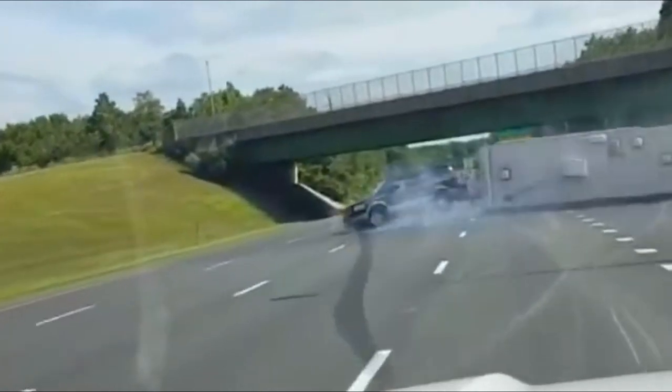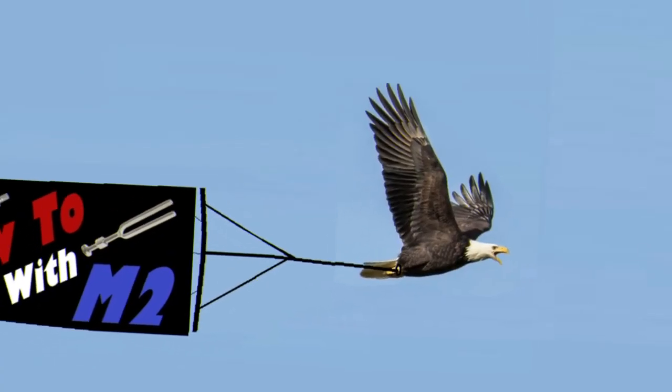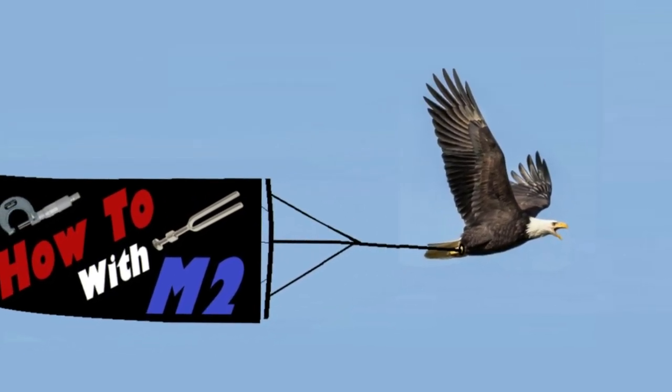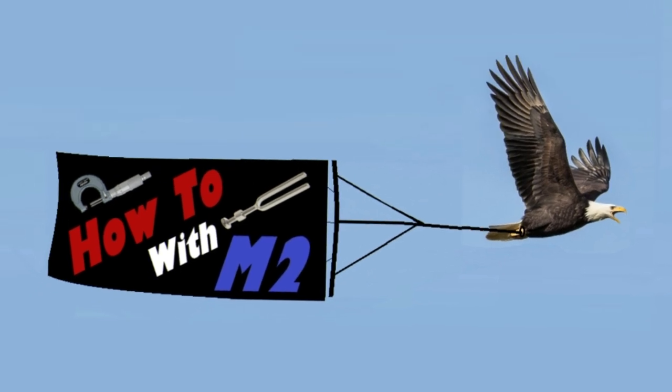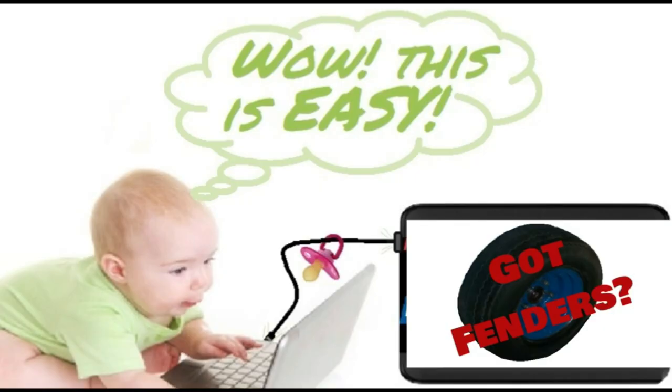Ladies and gentlemen, speed demons of all ages, welcome to another installment of How To with M2. The subject matter for this video will be making fenders for a utility trailer. And if that subject sounds a little out of ordinary, well, it is.